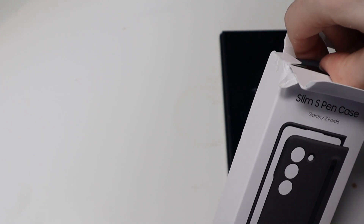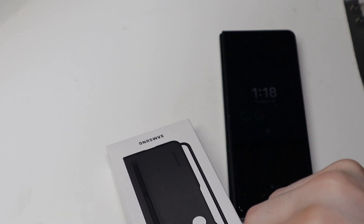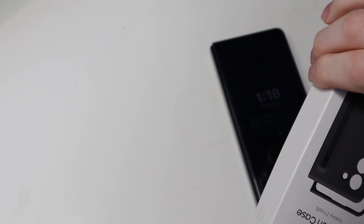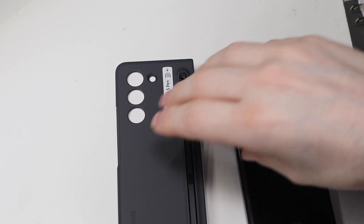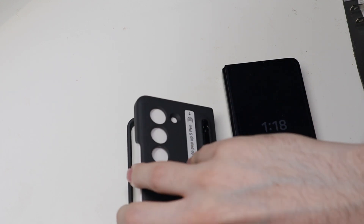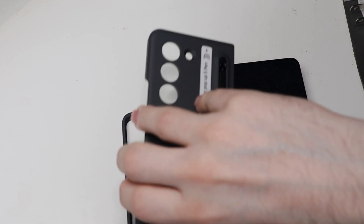Or you had to have a pretty big hinge case to store it if you're using a third-party case. This one, there are some new third-party cases coming out that you can use it with — a lot of them are using adapters though. That will fit both pens, because you can still use the regular Fold 4 pen with this phone if you have that pen. A lot of third-party cases are supporting either or.